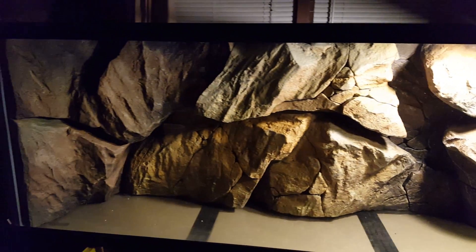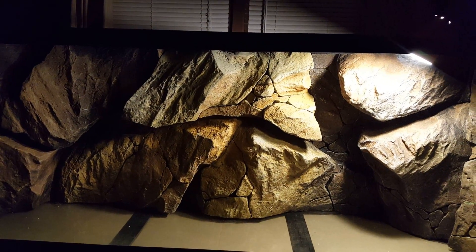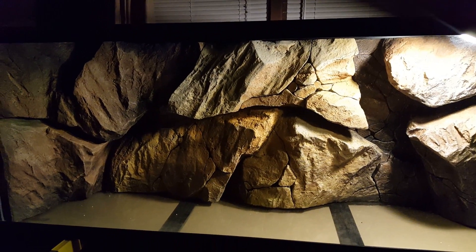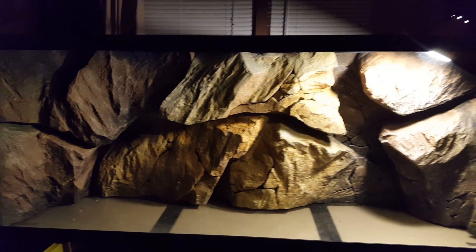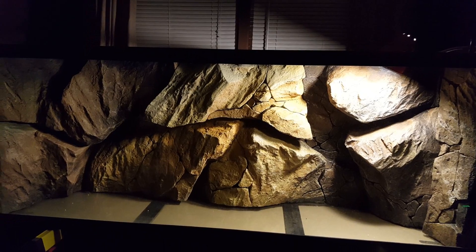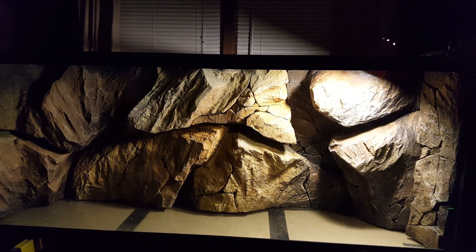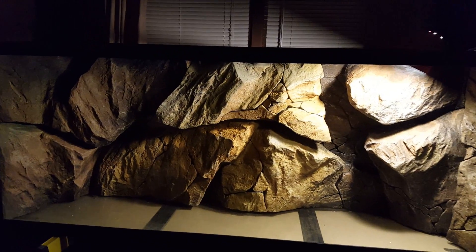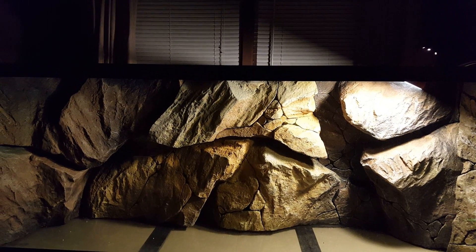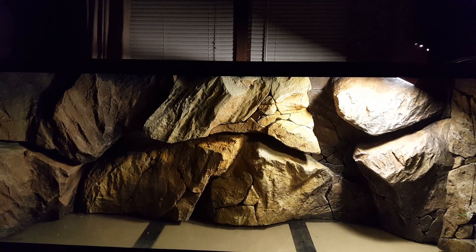I'm limited on the number of fish I can put in here, but it's just beautiful — it's just absolutely beautiful. I'll be posting an update soon. This will be on YouTube before there's water in it — it's going to take probably another couple of weeks before I can get this thing installed in my wall. So let me know what you think. Love you guys and I will be back soon with some more updates.